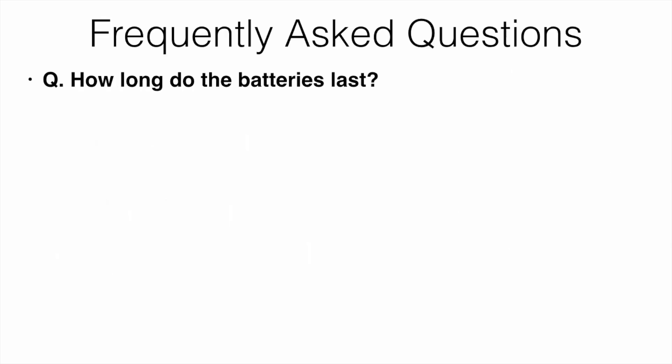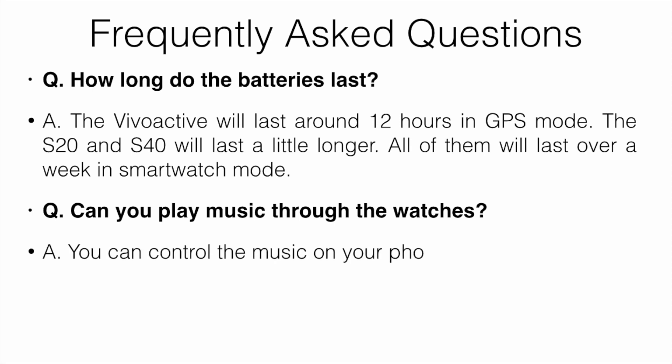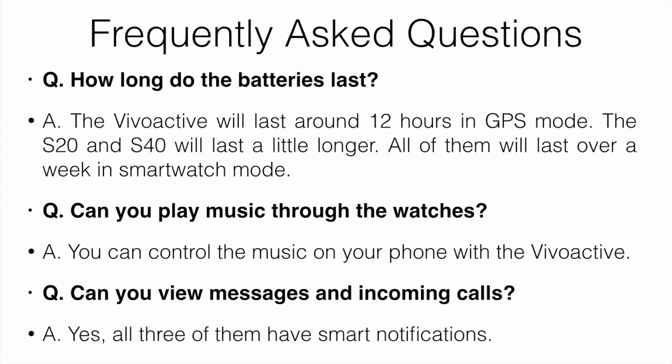A few frequently asked questions: battery life — the Vivoactive lasts around 12 hours in GPS mode; the S20 and S40 last a little longer than that; all of them last over a week in smartwatch mode. Can you play music? You can control music on your phone with the Vivoactive, but not with the other two. Can you view messages and incoming calls? Yes — all three have smart notifications. You can't talk through the watch, but you can answer or reject calls.